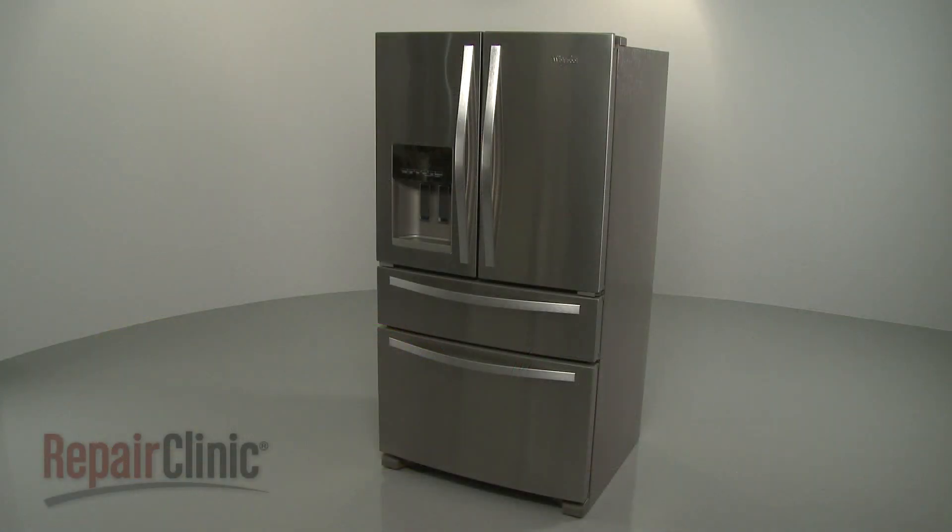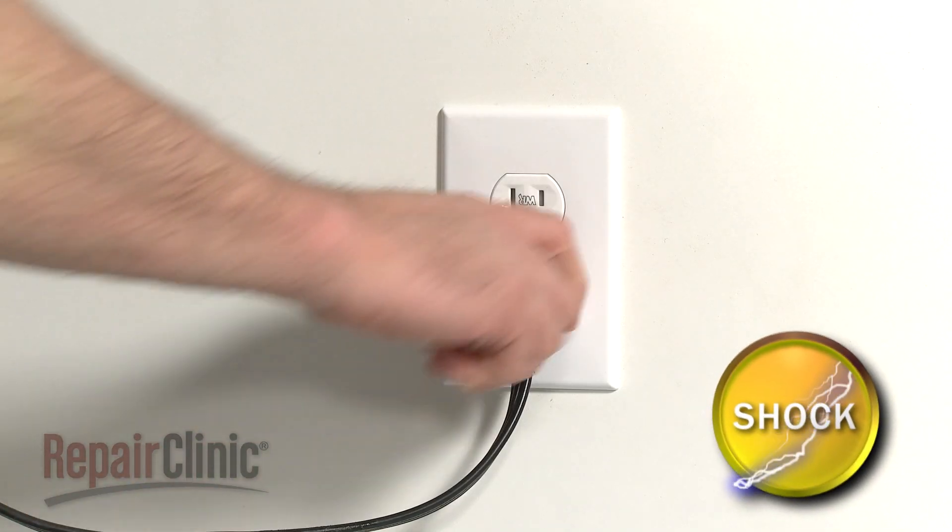Before you replace the ice maker in your refrigerator, unplug the power cord.